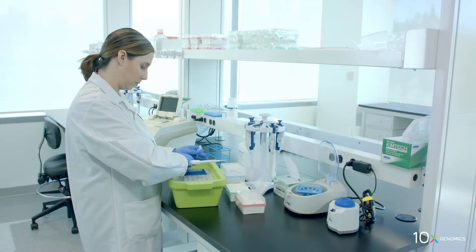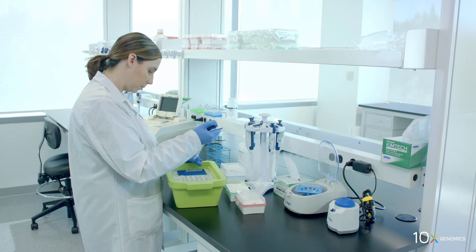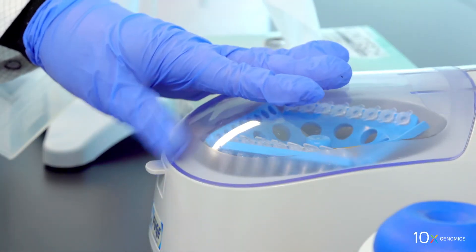Add 65 µL cDNA amplification mix to the remaining approximately 35 µL sample in the 8-tube strip. Pipette mix 15 times with the pipette set to 90 µL. Spin down briefly.